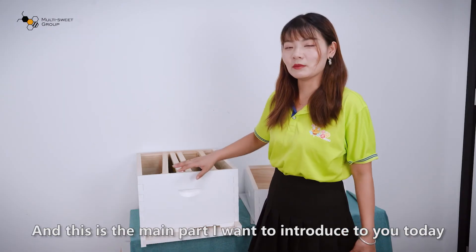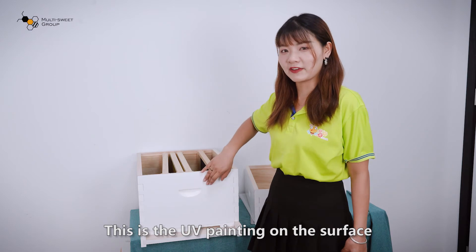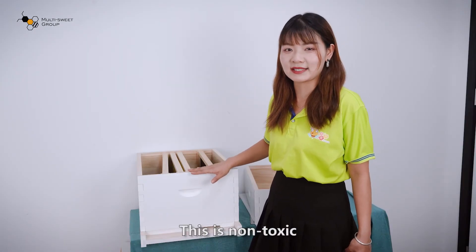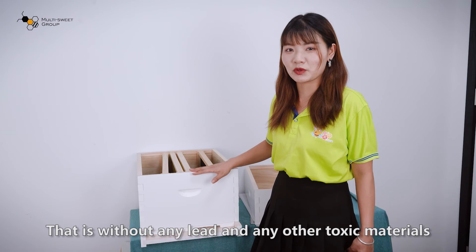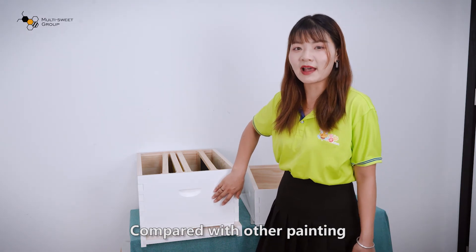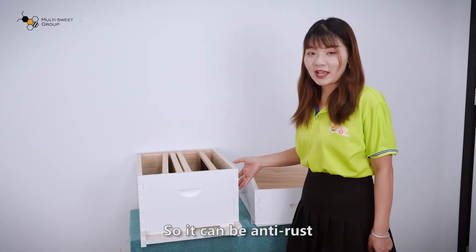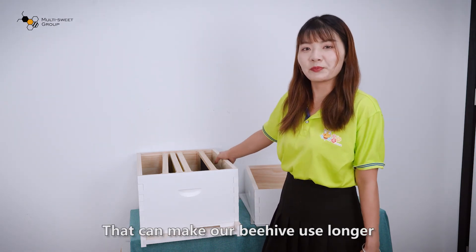And this is the main part of what I want to introduce today: the UV painting on the surface. We are using this kind of painting because it is non-toxic, without any lead or other toxic materials. The surface is very smooth compared with other paintings — smooth and not easy to damage, so it can resist rust, rain, and sunshine. That makes our beehive last longer.